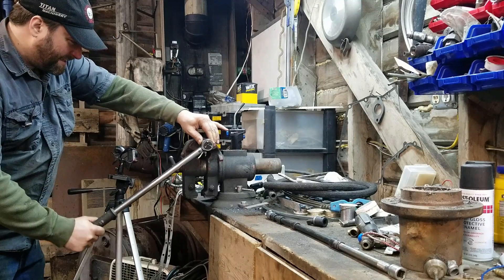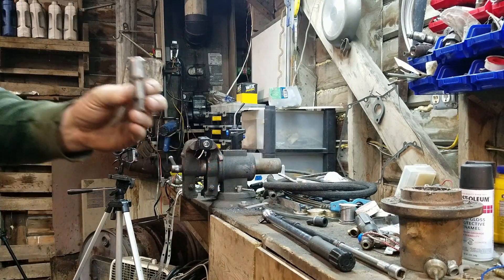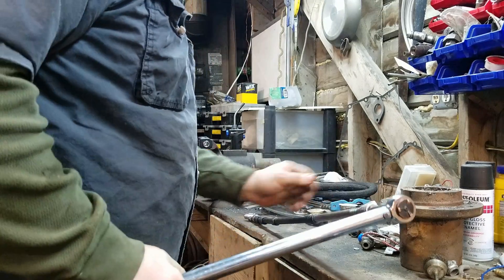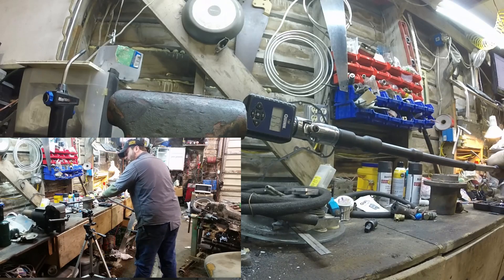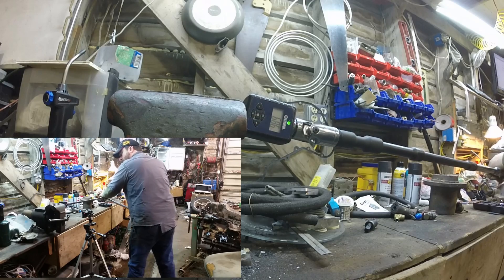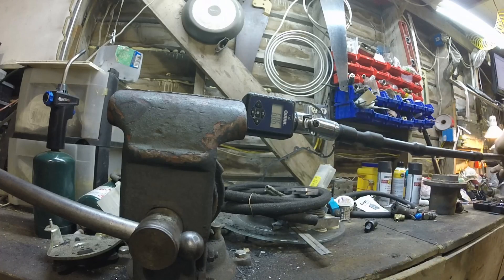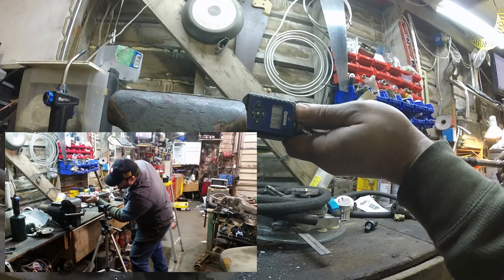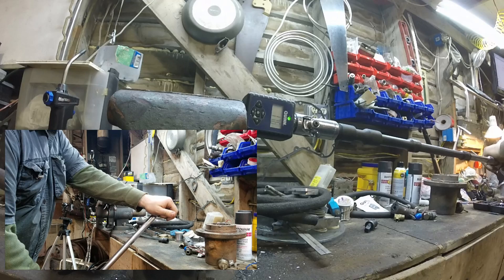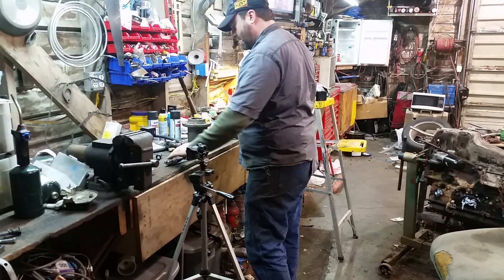Double-checking the torque wrench alone again: 67.5, which is pretty close to 68.1. Now throwing the Craftsman chrome extension in there since that one seemed to cause issues. 68.6 — let's do that again. 67.5, and one more time: 68.2.